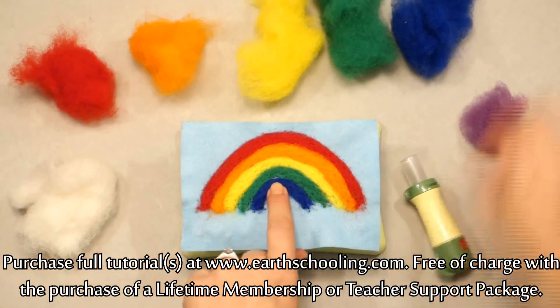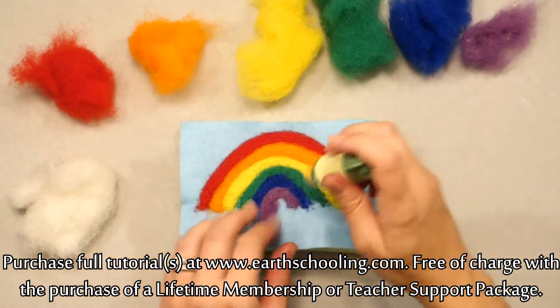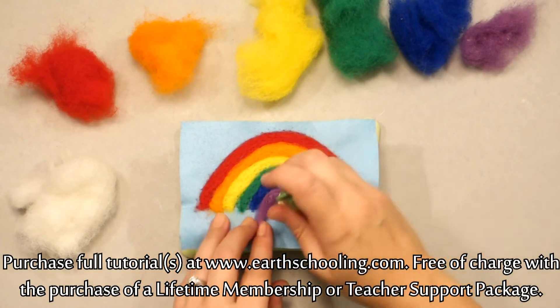Now if you get a little spot that you missed and you want to fill in, just grab the littlest bit. You guys be as creative as you want with your rainbow — use whatever colors you want. Maybe you want a slightly different colored rainbow.